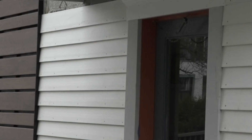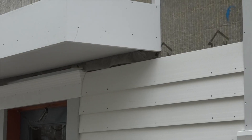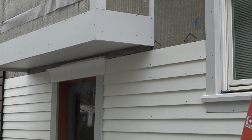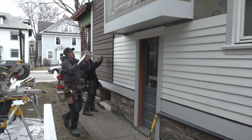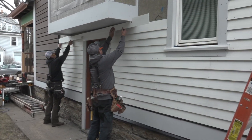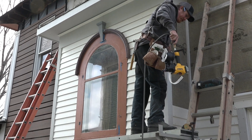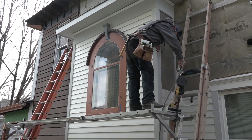The easy part of installing bevel siding is sticking it in a short run between two vertical trim pieces. The trickier pieces go over a door, under an overhang, and between two trim pieces. This video is about how to cut and install siding over an arced window with a classic pediment and keystone, like this one.